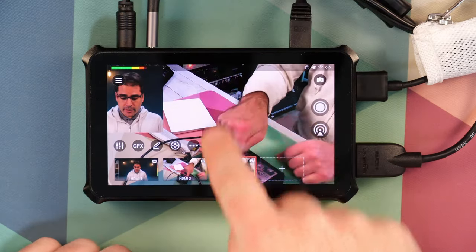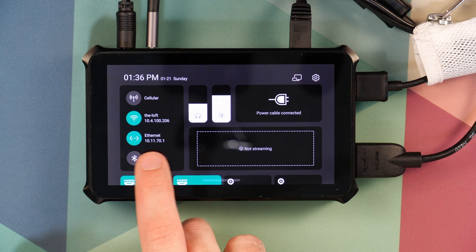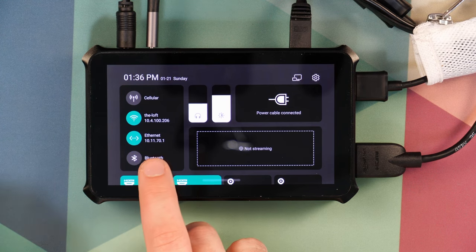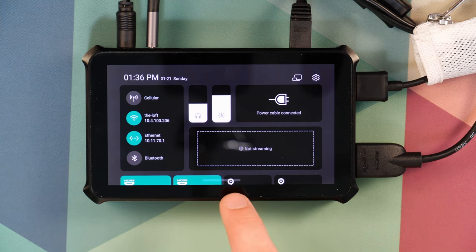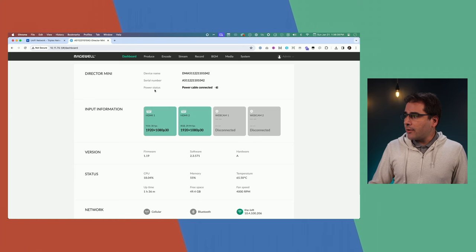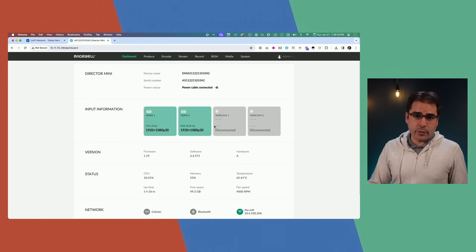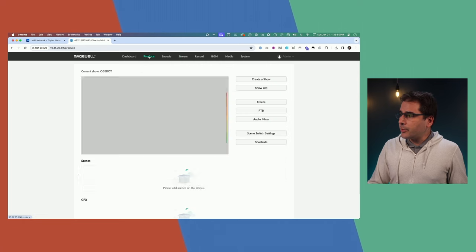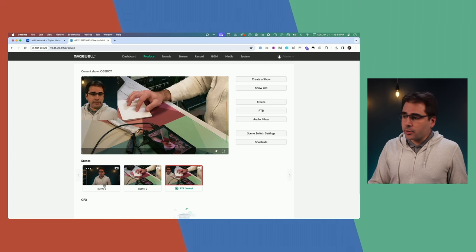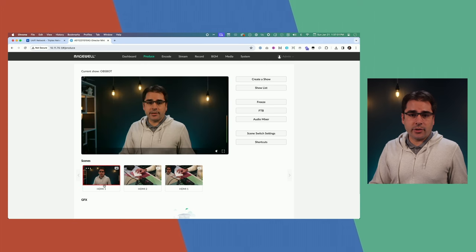One other fun thing you can do is control all of this from the web as well. If you pull down on the menu you'll find the IP address of your Magewell, either wired or Wi-Fi. Type that into your browser and you can load up the control surface of Magewell's web interface. I'll type it into my computer — now I've loaded up the Magewell Director Mini web interface. This lets you do a whole bunch of things from your computer. It's a much easier way to configure live streaming so you can copy and paste stream keys, and you also have the Produce section which is a web-based switcher where you can switch what the Director Mini is showing on screen between any of the scenes you've configured.